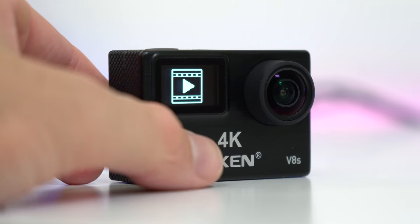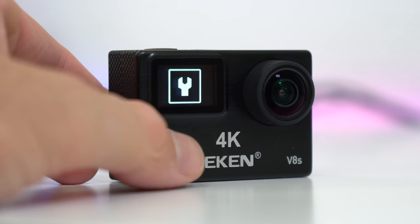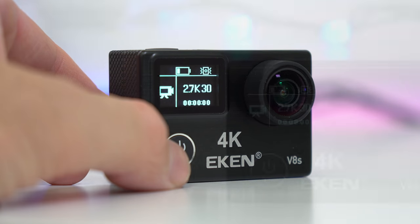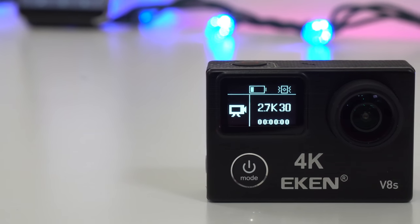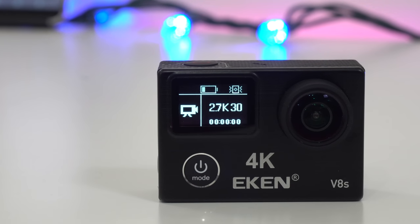The action camera itself is roughly the same size as other action cameras we've seen, and we have plastic pretty much everywhere. Comparing it to something like the SJ7, this one feels a bit cheaper just because of all that plastic. We have the same familiar setup overall.